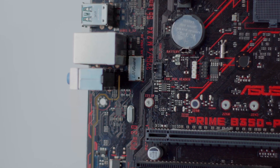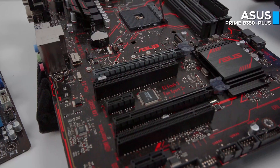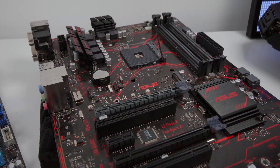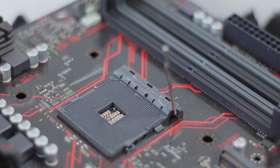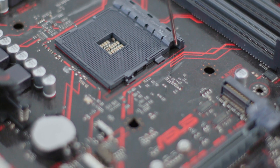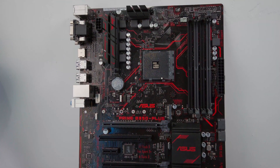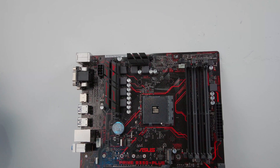Where is this Ryzen sitting? We've got the Asus Prime B350 Plus ATX motherboard. It's perfect for the build — it was the board I had paired with this CPU. The board is straightforward: you've got all the ports that you need. Nothing super fancy, but it's reliable and stable, and it'll do everything that you need.